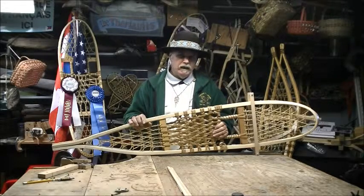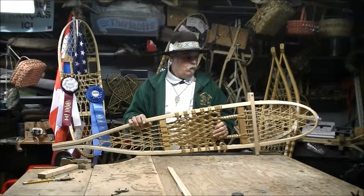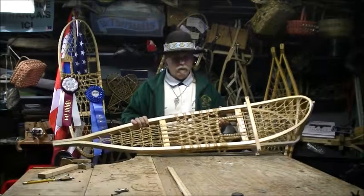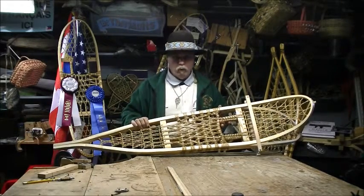This pair of snowshoes I have in front of me is a large cross-country. We have designed our own method of weaving, which uses all three-way weaves common to most snowshoes.